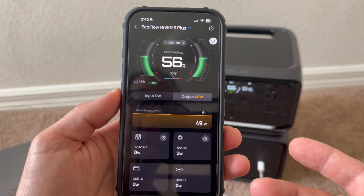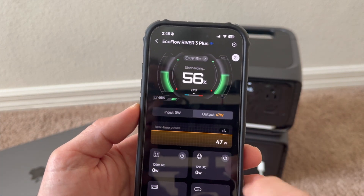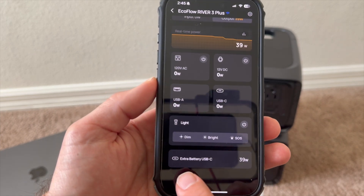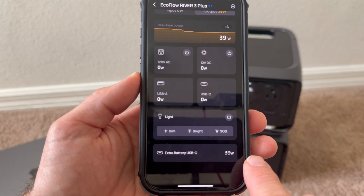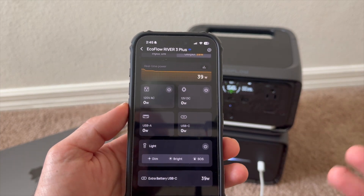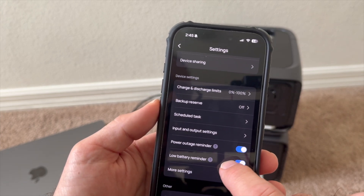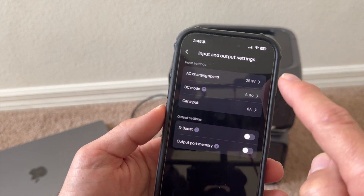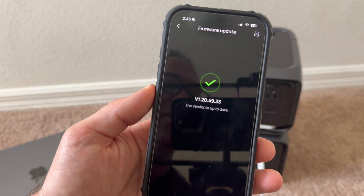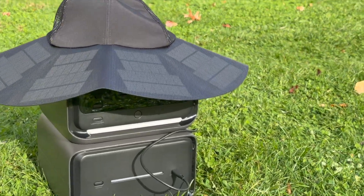The EcoFlow smartphone app is very nice, as usual. You can see the percentage of the extra battery, the overall state of charge, input and output, and toggle various things on and off. You can see the extra battery USB-C port running my computer. There are all kinds of settings, including an output settings slider and firmware update with a single button click. Check the link below for any deals or coupons on the River 3 Plus. Thank you for watching.